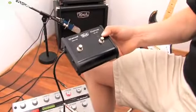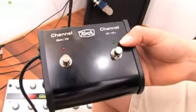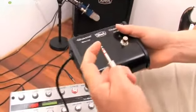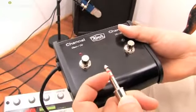This pedal is used to change channels on the amplifier normally. What it does is, when you press these two buttons, it makes a shortcut on the tip to the ground or the ring to the ground.